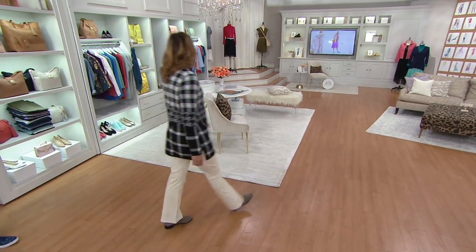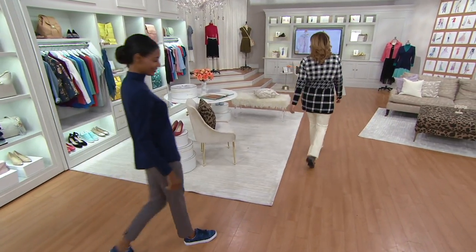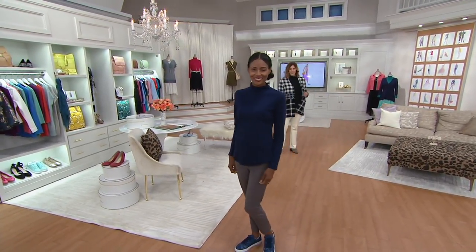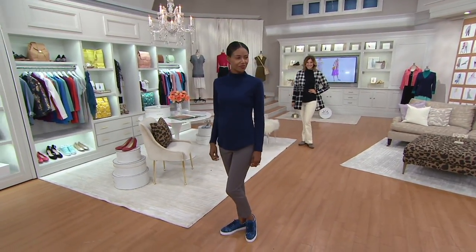8305-665 is the item number. We have some 24-7 bottoms coming up in the show if you're looking for bottoms — something a little bit dressier. I hope you'll stick around for those.